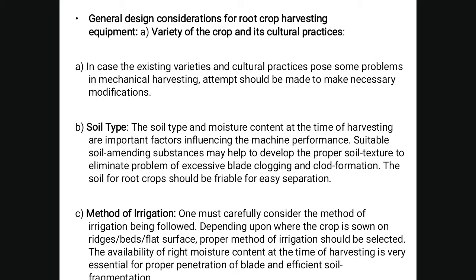The third consideration is the method of irrigation. One must carefully consider the method of irrigation being followed, depending upon whether the crop is sown on raised beds or flat surface. The proper method of irrigation should be selected and the availability of the right moisture content at the time of harvesting is very essential for proper penetration of the blade.